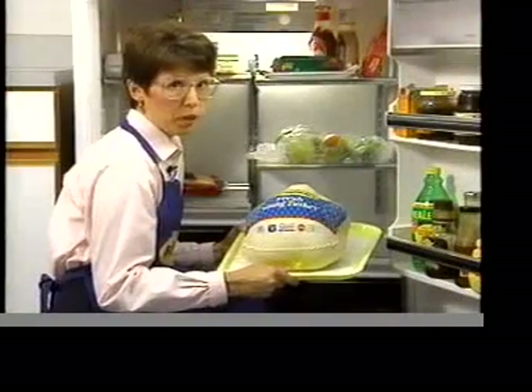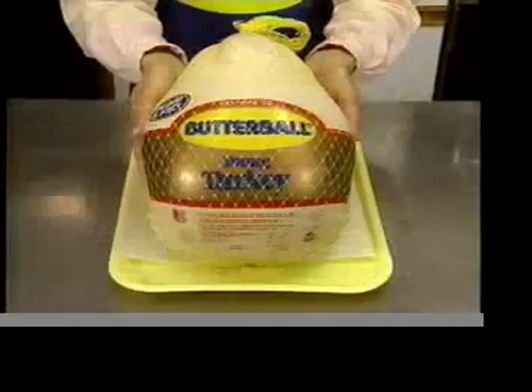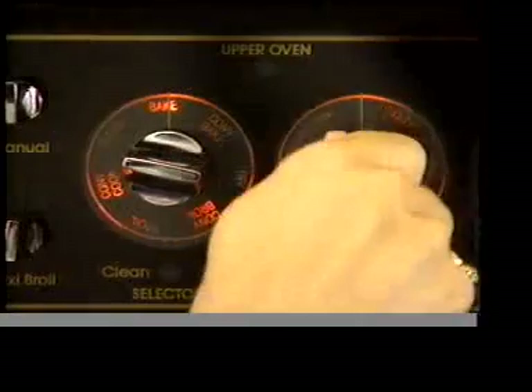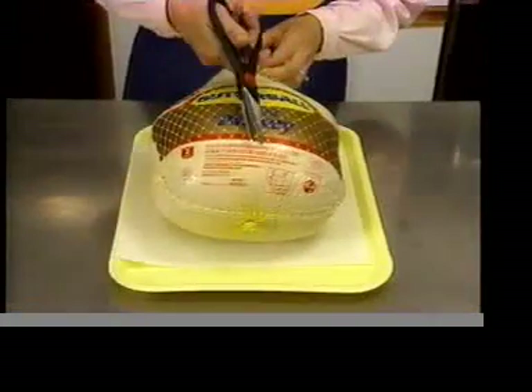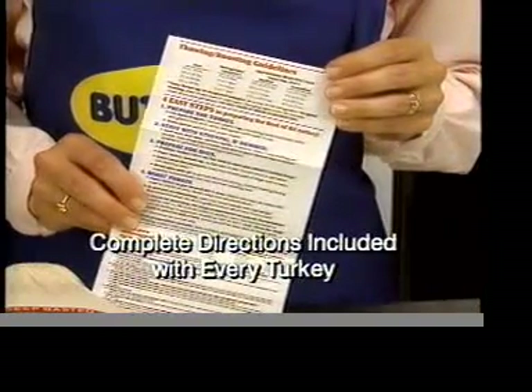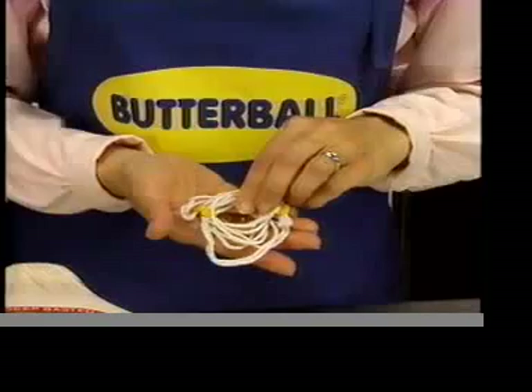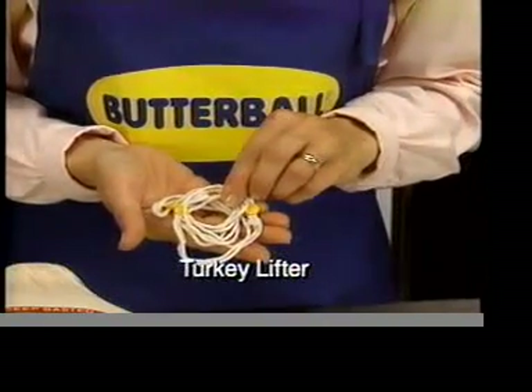If you prefer a fresh Butterball Turkey, keep it in the coldest part of the refrigerator. This turkey is ready to prepare, so we'll heat the oven to 325 degrees and remove the yellow netting. Packed with every Butterball Turkey are complete directions for preparation, roasting, and carving. You'll also find the convenient Butterball Turkey Lifter that makes it easy to move the turkey from pan to platter.